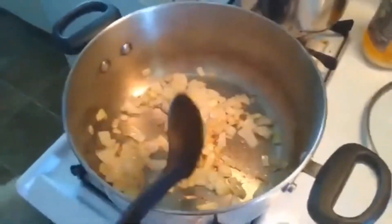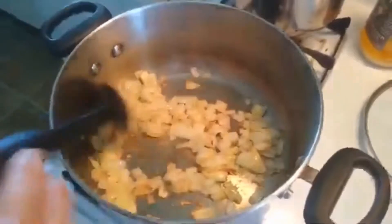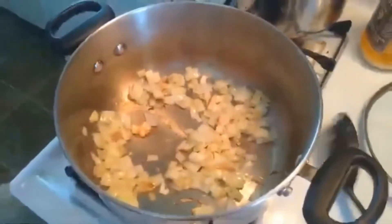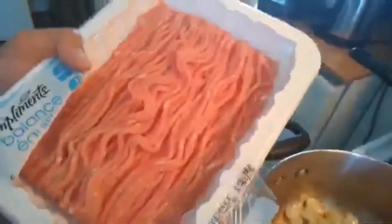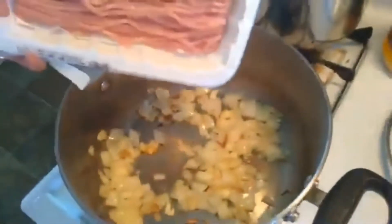When they start to look a certain way, they should be medyo brown — what you call caramelized. You can use ground chicken, ground pork, or ground beef. But the typical chili uses ground beef. But in this case, I'm gonna use ground chicken.